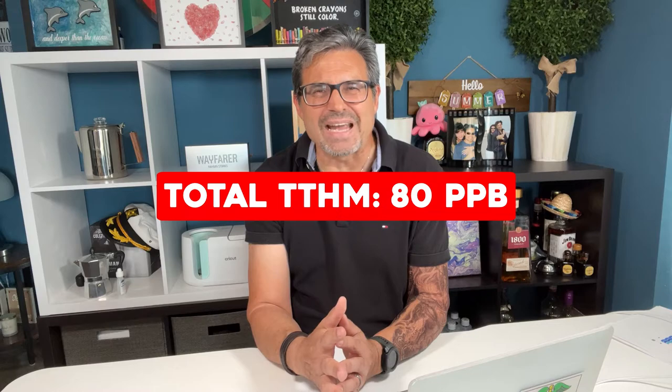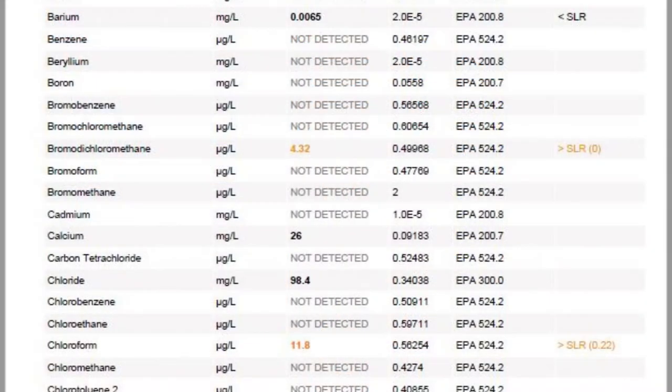You can see our other videos on this channel that dive into TTHMs, PFAS, and other water pollutants for more information. The EPA has published a rule to regulate total trihalomethanes, including bromodichloromethane and others, at a maximum allowable annual average level of 80 parts per billion. Our TapScore findings of 4.32 micrograms per liter calculates to 0.00432 parts per million, so we're well under the maximum. The EPA limit for chloroform in drinking water is 100 micrograms per liter. Here we're at 11.8 micrograms per liter — well under the allowable limit, but it's still in there. It's good to know.